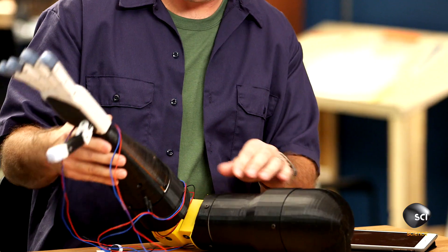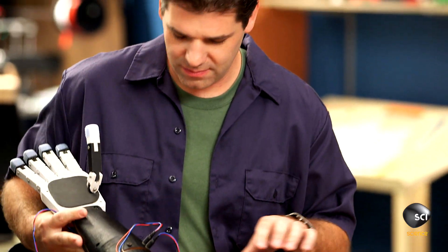I'm proud to introduce the RoboArm. RoboArm is a completely open source, 3D printable robotic arm that weighs under 10 pounds.